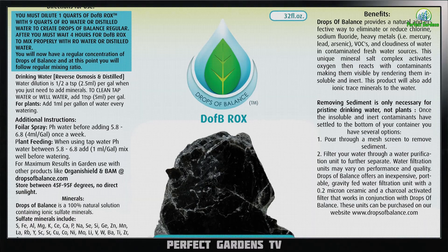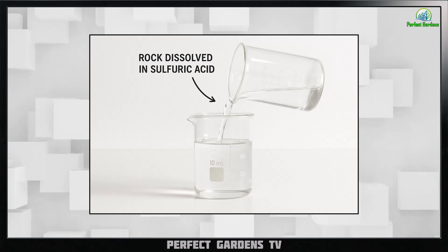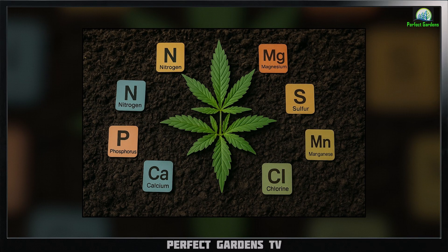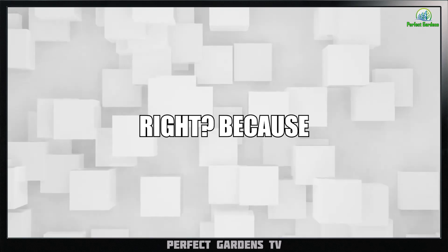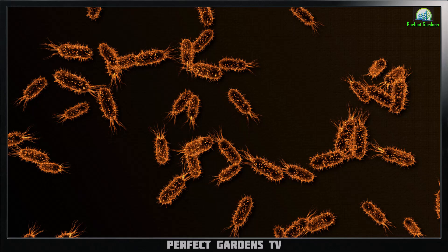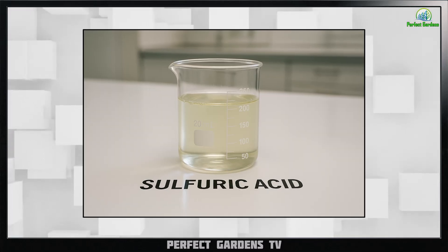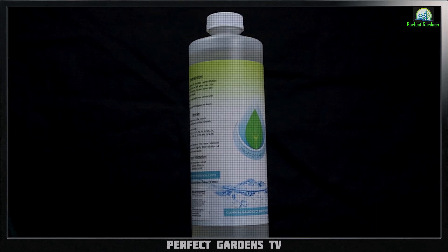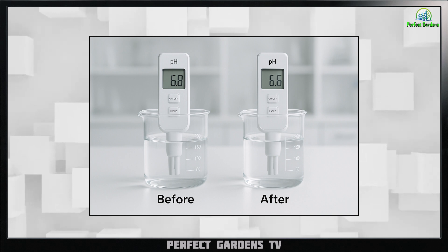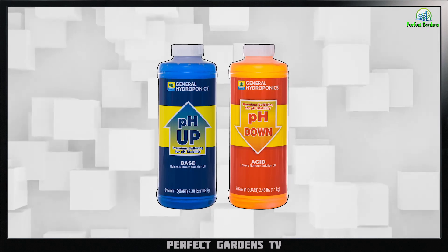Drops of Balance is a very unique rock dissolved into sulfuric acid. That rock then becomes water soluble and allows the minerals to be uptaken in a water soluble form. That's the key to everything — that's what the bacteria do, making things water soluble. The sulfuric acid is a very strong acid, but even using Drops of Balance at a small ratio of one ml per gallon, you're not going to see a radical pH difference.